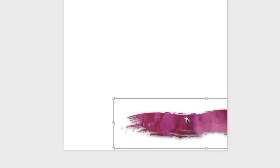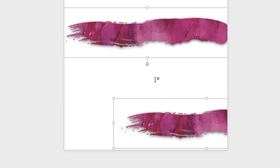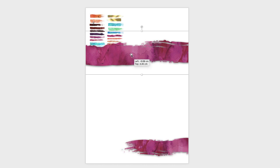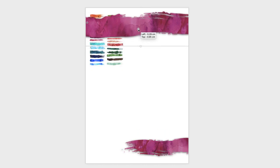To duplicate the image with its shadow already applied, select it, hold the Alt key — the cursor will change — then click and drag to duplicate it. Click away and then click back on just one of them to deselect the other. Rotate and move the duplicate to the top position. The shadow is already duplicated, so you don't have to repeat that step.